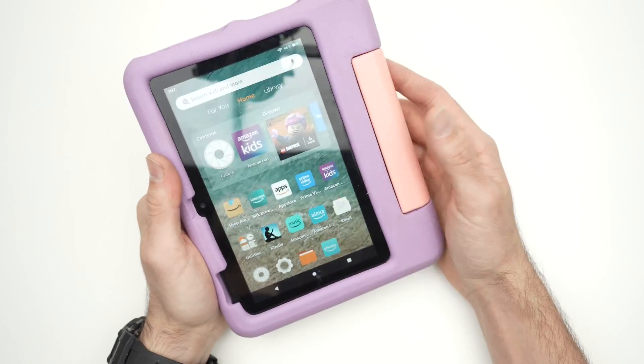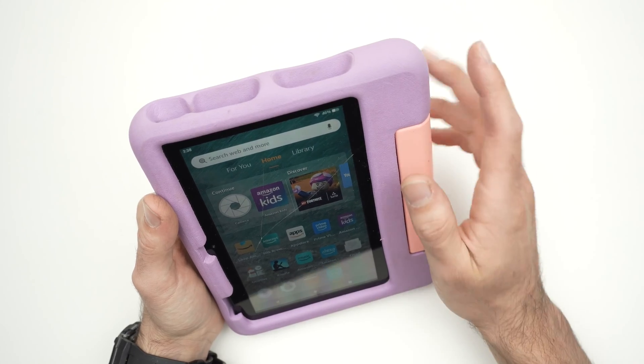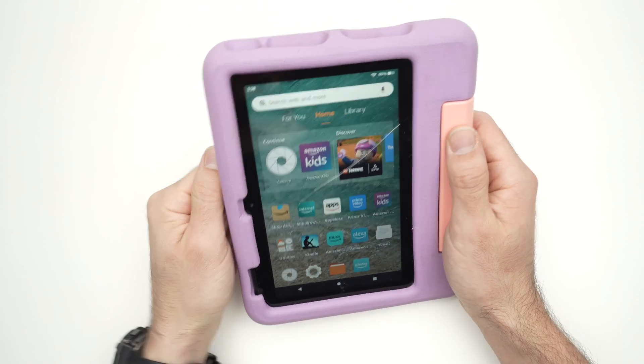In this video I'll show you what to do in case your Fire Kid tablet is not connecting to your Wi-Fi network, if the Wi-Fi is not working.